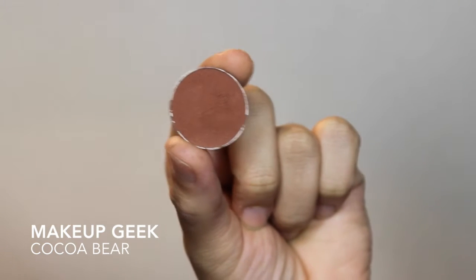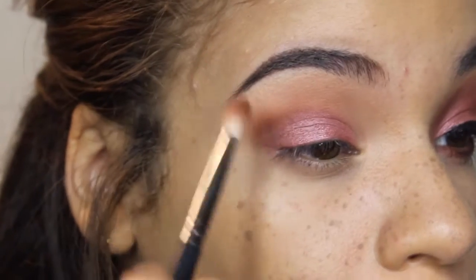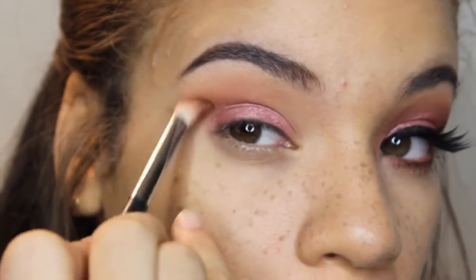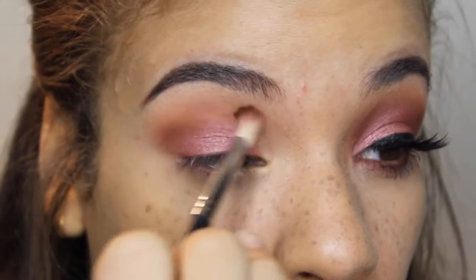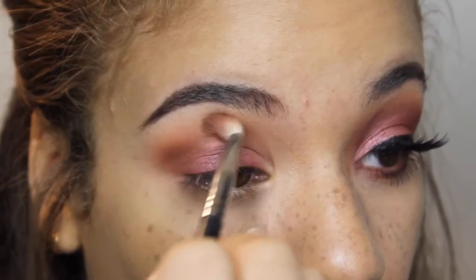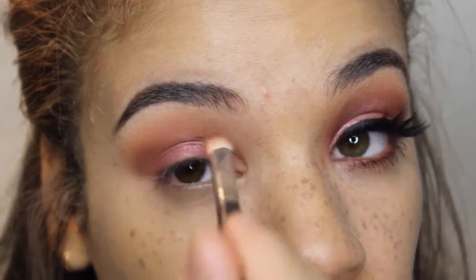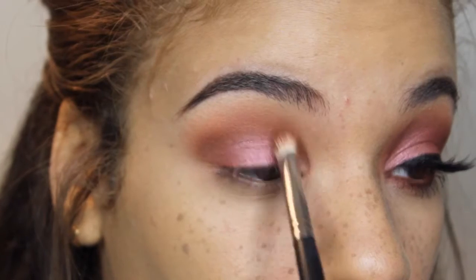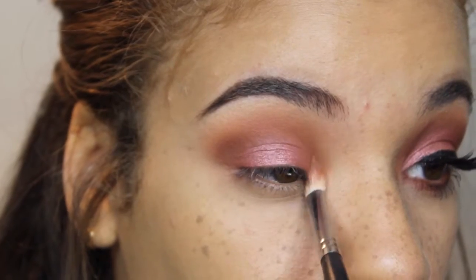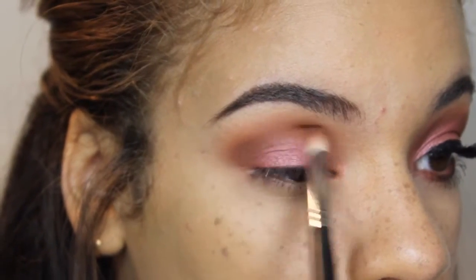Now I'm going to take Cocoa Bear from Makeup Geek. If you don't have this color, just use any reddish brown that you have in your collection. I'm just going to be putting that in my crease over top of the Crème Brûlée and the Peach Smoothie. This is just going to add pretty much the darkness to the look, because we are not going to be going in with any darker colors — this is the darkest it gets. I wanted to stick to something that wasn't as dark; I didn't want to involve any blacks. So I'm going to really diffuse the Cocoa Bear and blend it from the inner corner to the outer corner, putting whatever's left on my brush and sweeping the Cocoa Bear all around the pigment I just applied.